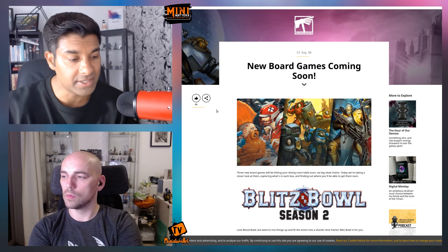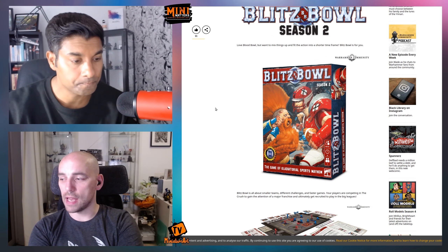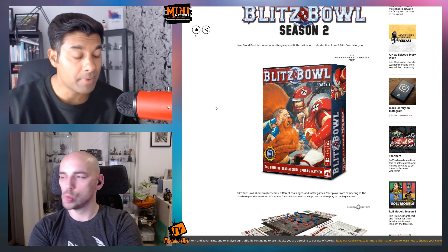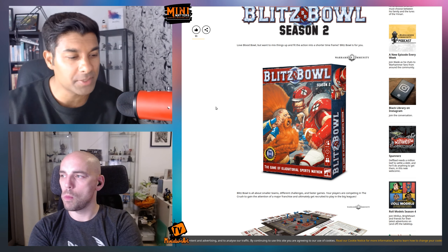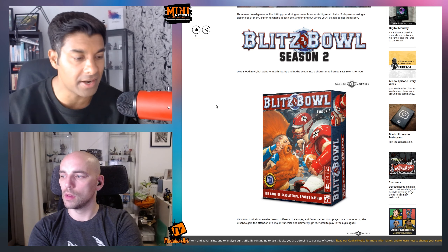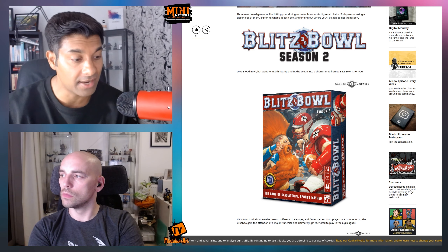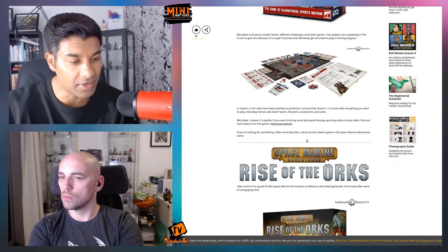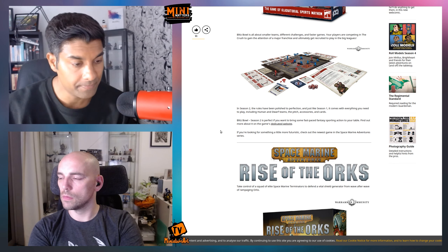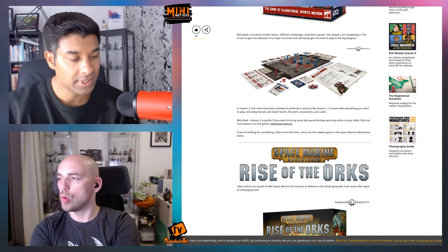The first of the three mini box sets is Blitz Bowl. It sounds like Blood Bowl, and it is related — the original Blitz Bowl was kind of an alternative to Blood Bowl played in a dungeon. This edition looks like a cut-down version: you've got fewer players per team, a smaller pitch, designed as a simpler entry-level game.